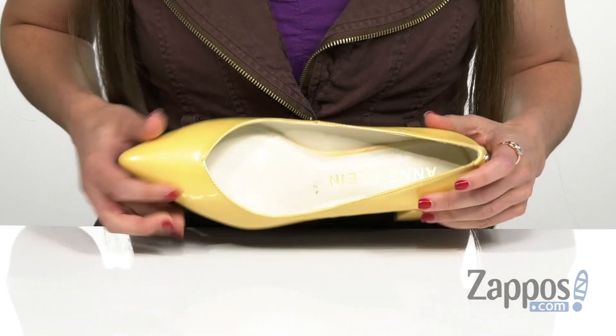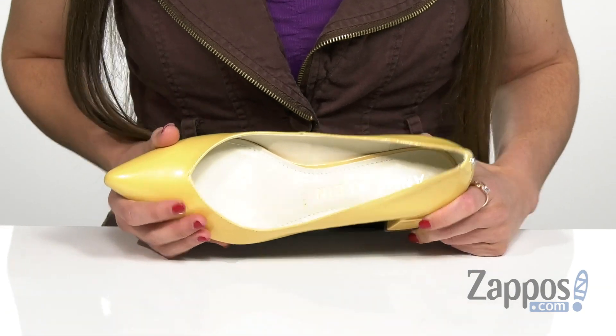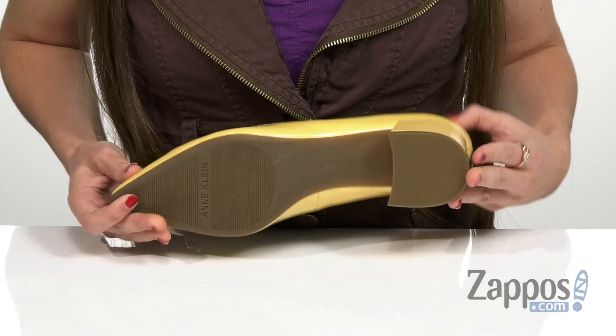It has a low wrapped block heel in the back, and it has a really softly and lightly cushioned insole on the inside to help keep you comfortable throughout the wear, and that's all on top of a durable rubber outsole.